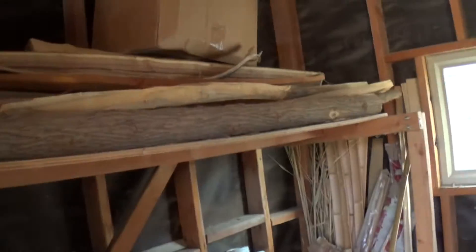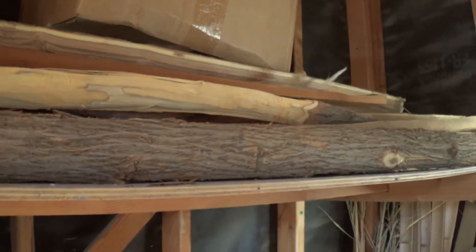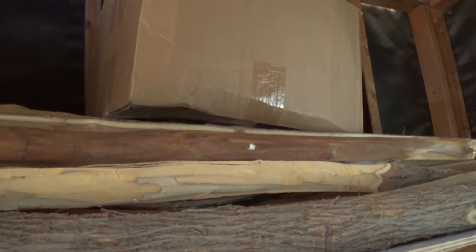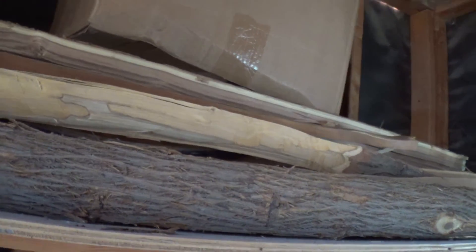I have some staves up here on the left-hand side — some Osage, black locust, yew, and a few other woods, probably even hickory in there. I don't even remember what I've got. There's a bow I'm working on — it's just an Osage, roughed out. It's getting pretty hot now so I'm not here as much as I used to be.